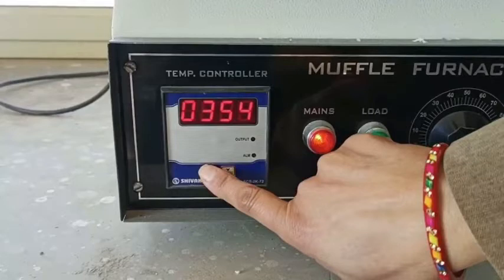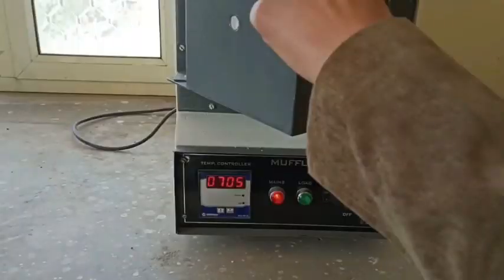Then switch off the mains button and let this muffle furnace temperature cool down to room temperature — only then you open the chamber. That is the correct exercise. Actually, once the temperature reaches 705, I just open this muffle furnace chamber.